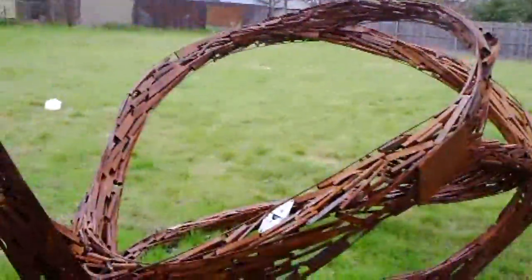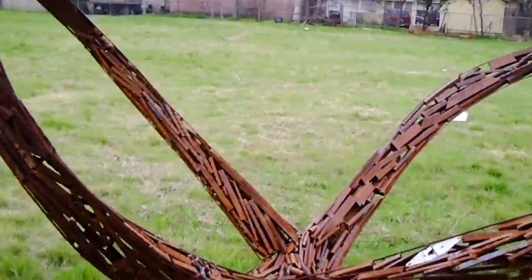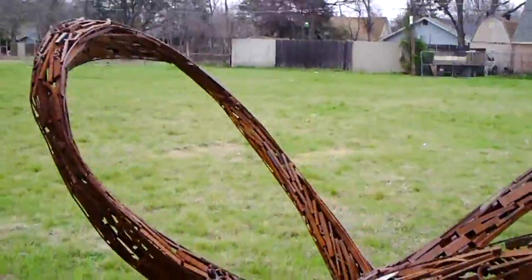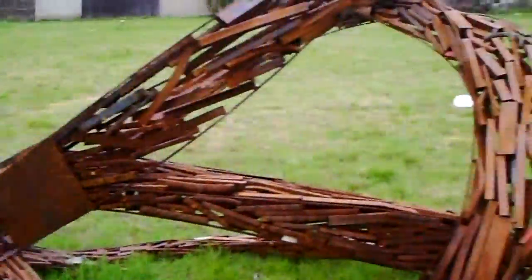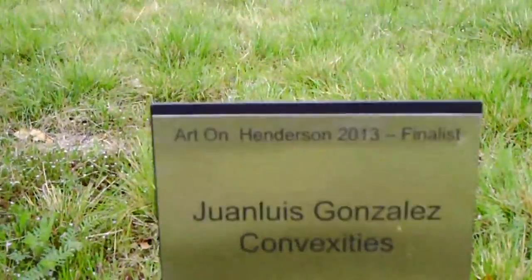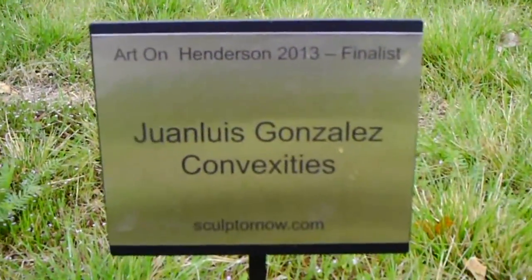One, two, three, four, five. How many different orbits do we have there? Looks like four orbits — maybe more. Depends upon how you look at it. It may have five orbits to it. Let's go see what this thing is. This is a finalist.